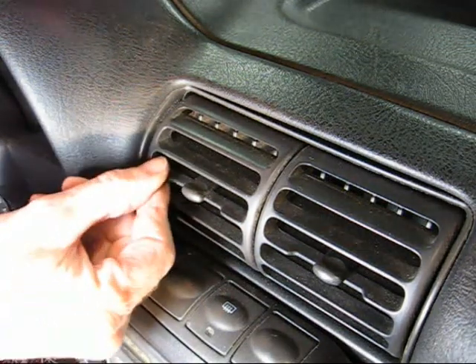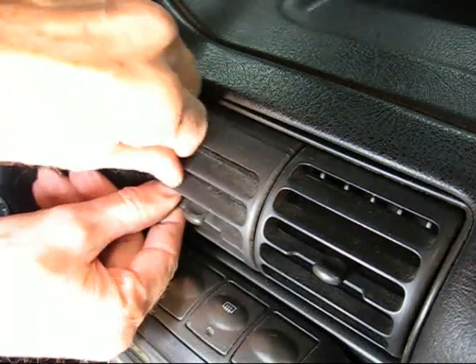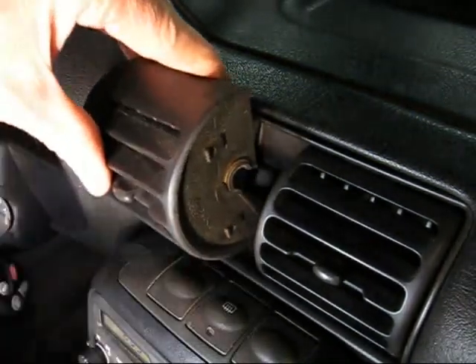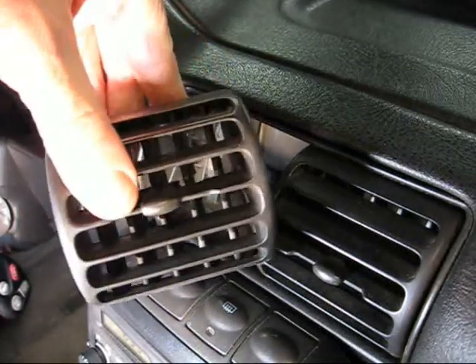First take the vent and rotate it all the way down until it stops. Then grab the vent and just pull it out. That's all there is to it.